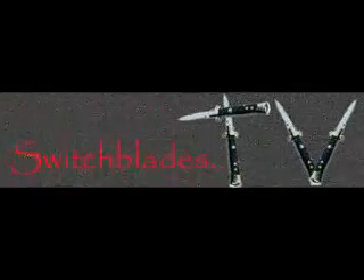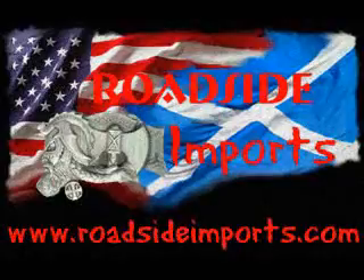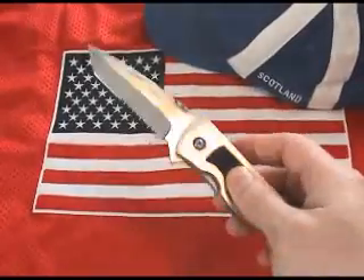Switchblades.tv presents, available at AssistedKnife.com. RoadsideImports.com presents Spring Assist Knives — 100% legal in the United States, the United Kingdom, Canada, and Australia.